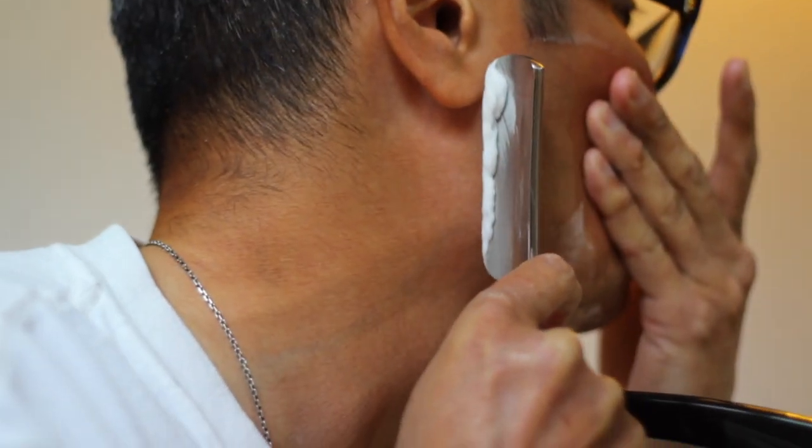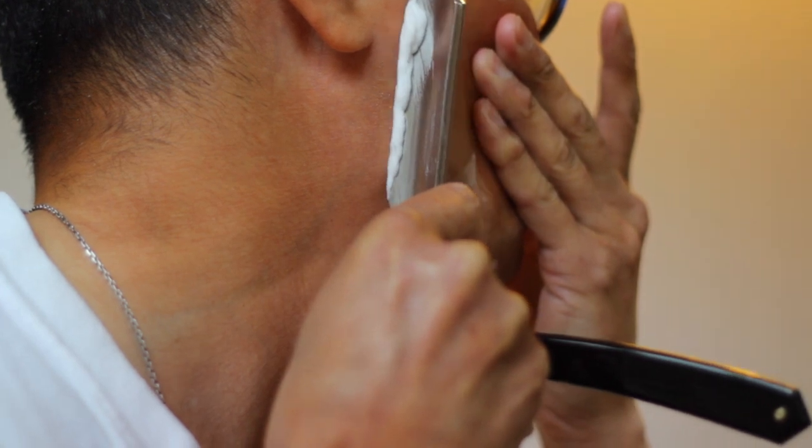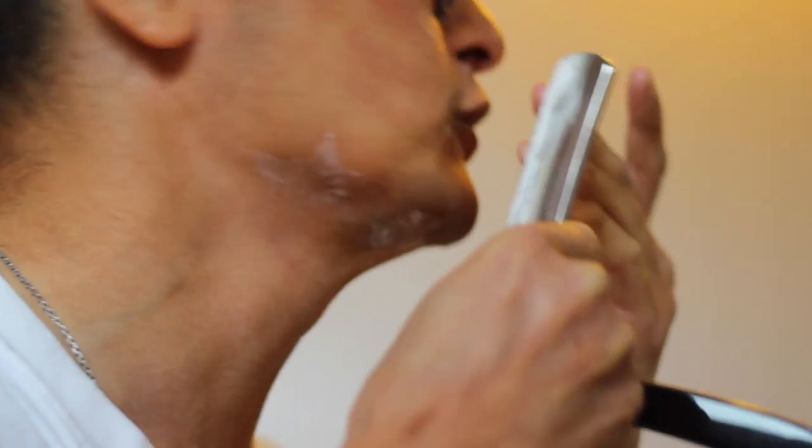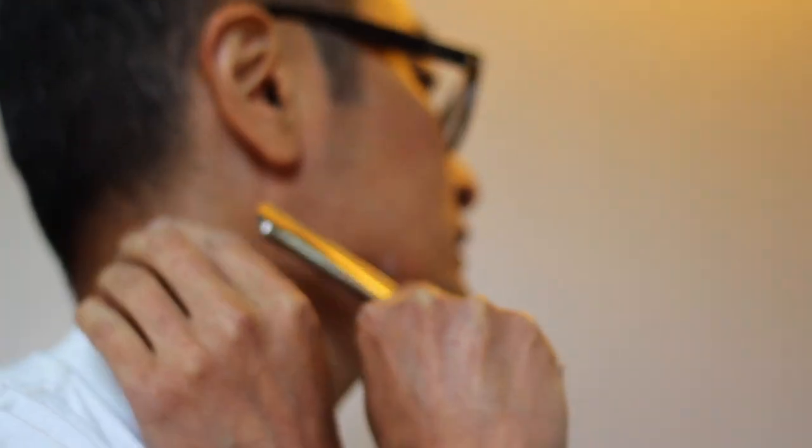When you get near the hair by your ear, you've got to be careful you don't accidentally slip and nick it. That's one of the drawbacks of going from your nose to your ear — just when you get to this part here. Likewise if you're going the other way, you could accidentally nick your earlobe or your nostril as you're finishing off. But it's all about control.